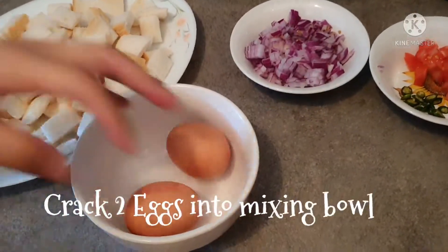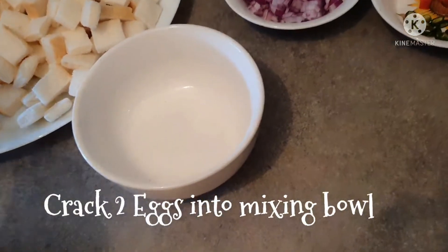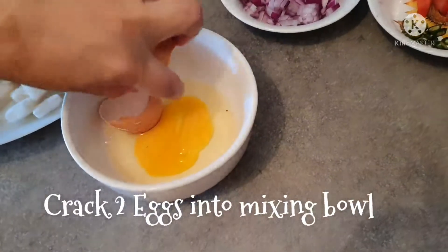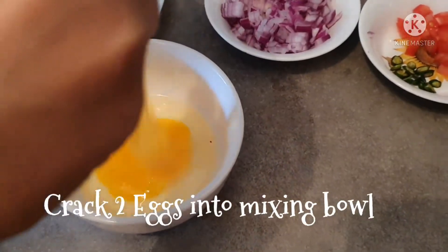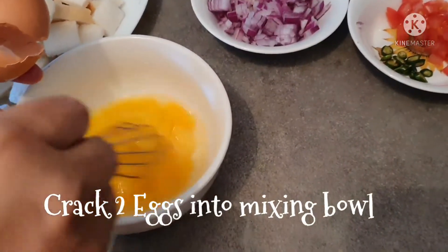Now let's crack the eggs in this mixing bowl. Now we will mix the eggs well.